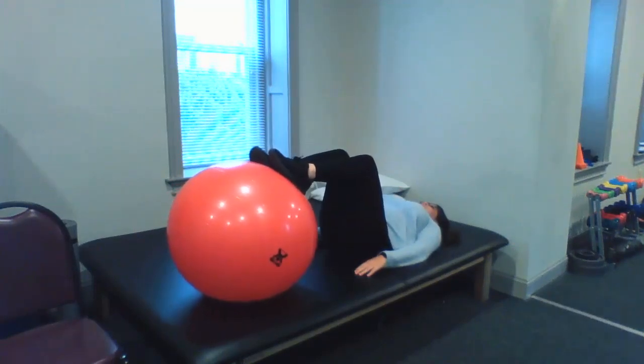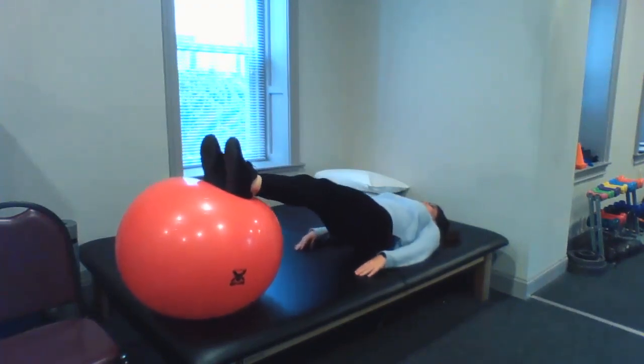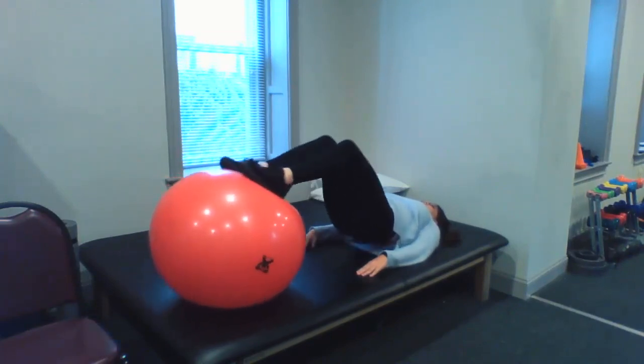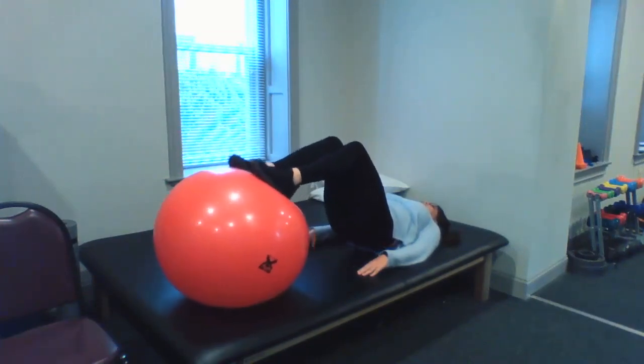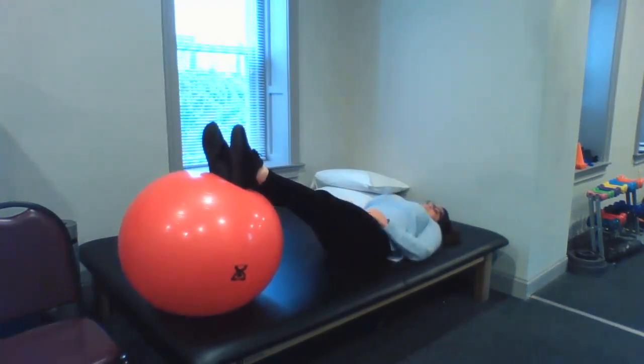When you feel like those are easy, you're going to make it a little harder. You're going to start with your knees straight, lift up into the bridge position, then bend the knees while you're maintaining that bridge, straighten your knees, and then go back down. You will go for 30 of each of these. Give it a shot, let us know.